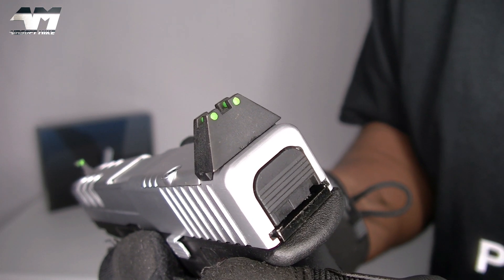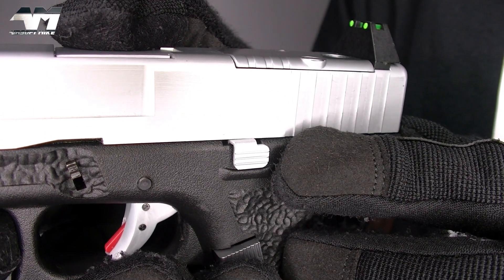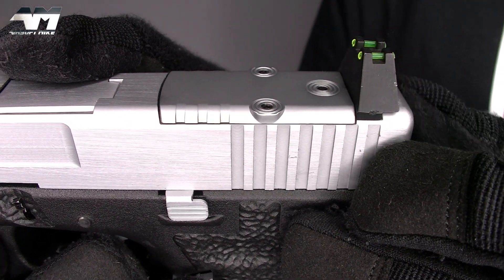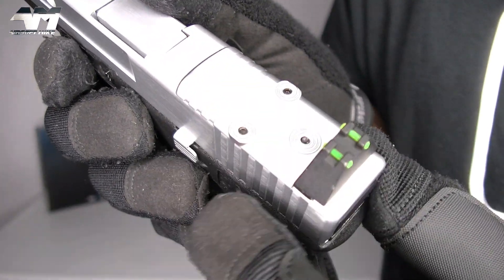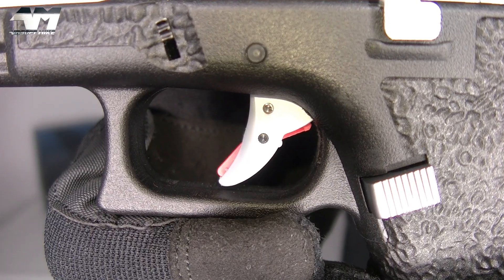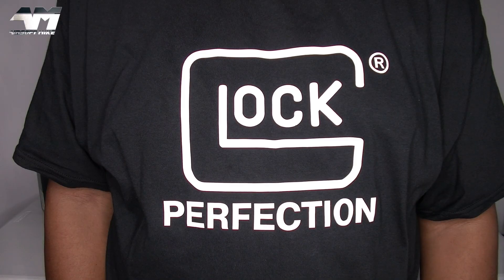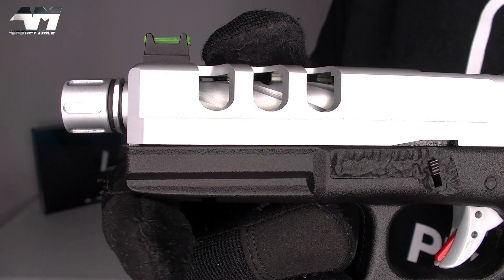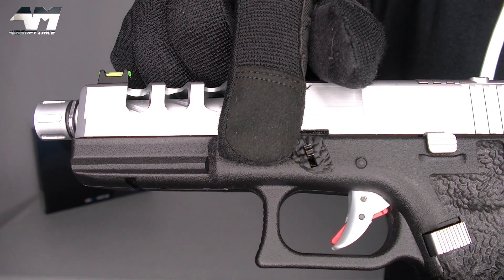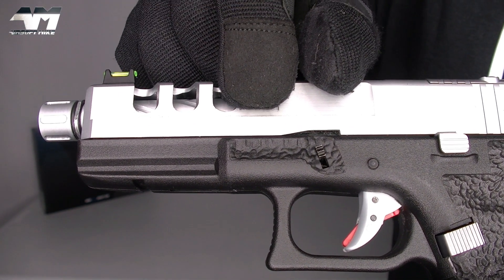At the back of the pistol, you've got a very high-sitting fiber optic style sight. And then if you look down the slide, you've got your front sight. Right there, you've got your slide lock or slide catch and release. Then you've got your serrations right there, which makes it a lot easier to rack that slide. And what I really love about this model — it's got one of those plates just sitting there ready and waiting for a red dot sight. Nice. And you've got your two-stage safety trigger.